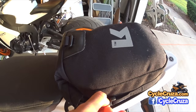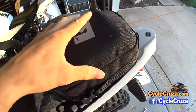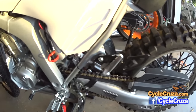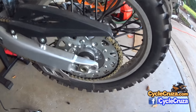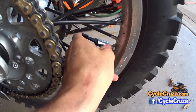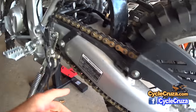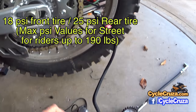I went ahead and fit the Slime air compressor in my Kriega tail pack — I'll also include a link for that waterproof tail pack in the description. I did install the 12-volt connector and plugged it in. Now let's try this compressor. Right now the tire is at 20 PSI; I'm going to inflate it to 25 PSI, which is the recommended street tire pressure listed here. That's not for off-road, of course.